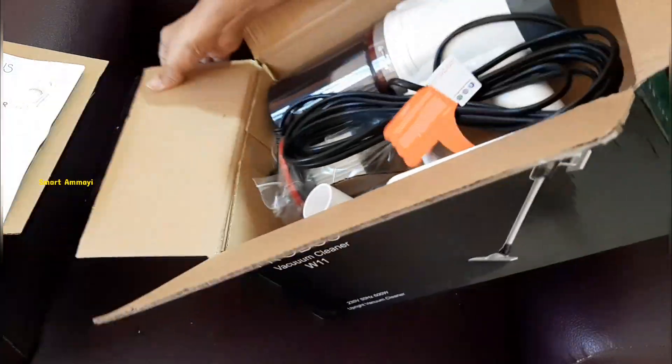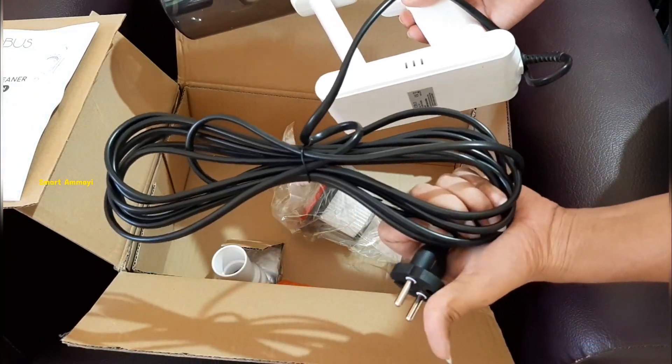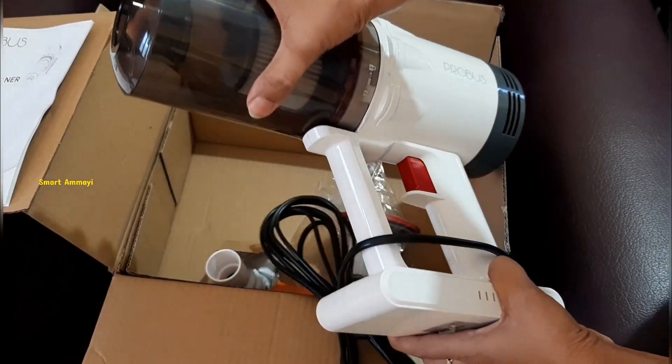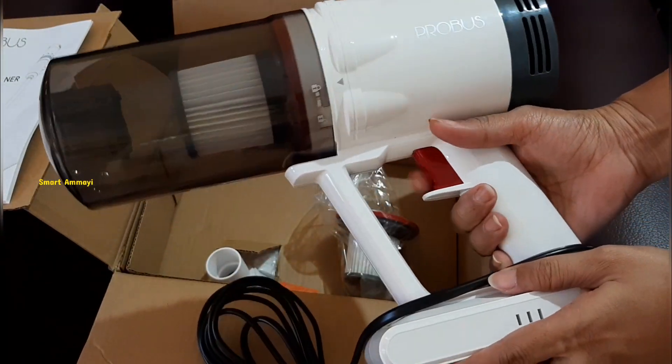Once I open the parcel, I am going to start the manual. This is the main motor device. I am going to put a cable in 5 meters and I am going to get an aluminum cable.